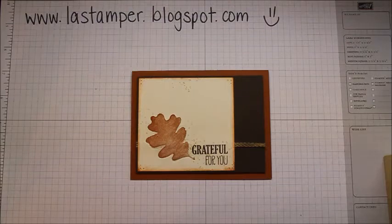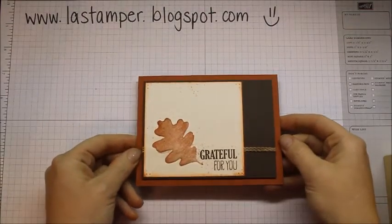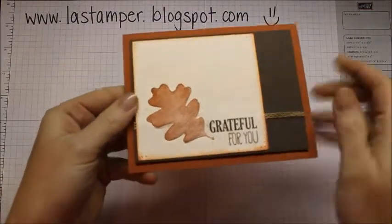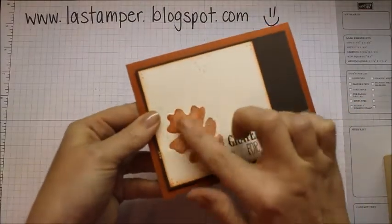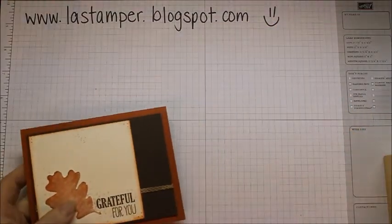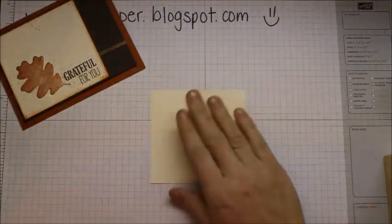Hey there stampers, today I have a fun technique to show you — it's called the cotton ball technique. I heard one of my demonstrator friends talking about it, so I googled it, watched some videos, and this is my take on it. The leaf here is puffed up, kind of puffy looking, and I'm going to show you how to do that. It makes a really fun effect on your cards. I have a piece of Very Vanilla cardstock here.